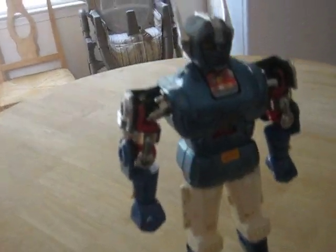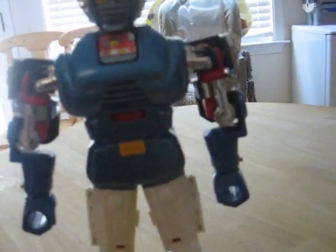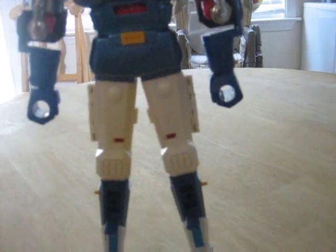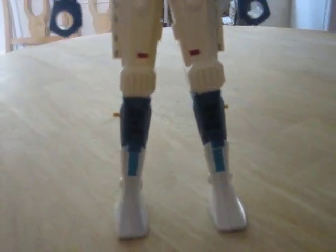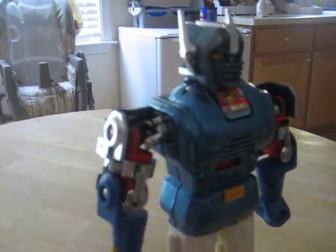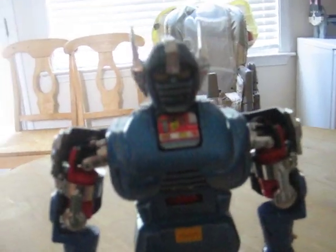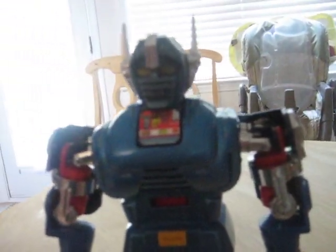Get a little closer view of him. While this one is not the original Gdaikin version, it still is worth considering if you want to save a few dollars. I believe the Gdaikin version also came with a panther for the little yellow man.